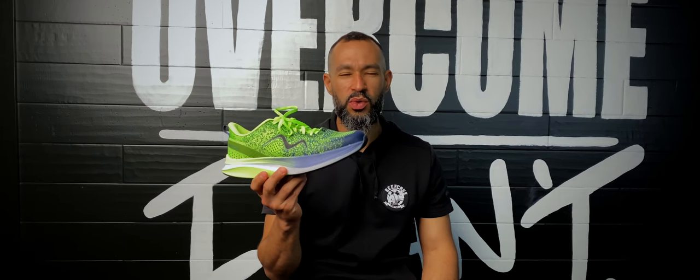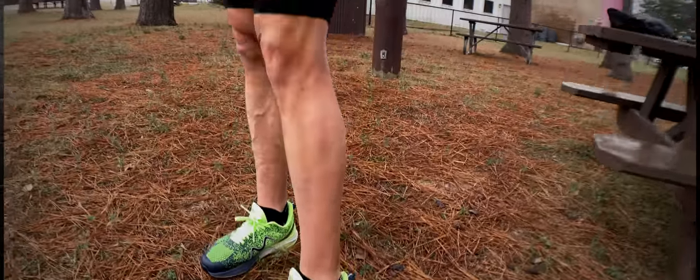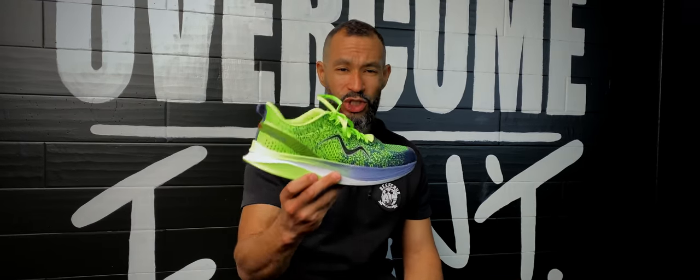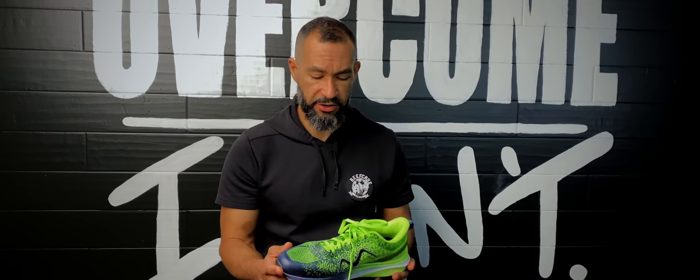Today we're going to jump into this shoe, talk about the ins and the outs, what we like, what we dislike about it. Then we're also going to visit a little bit with Chris — he's our model for the day. So as usual, we're going to start with the upper, work our way to the midsole and the outsole, and talk about all the different ins and outs of the shoe.